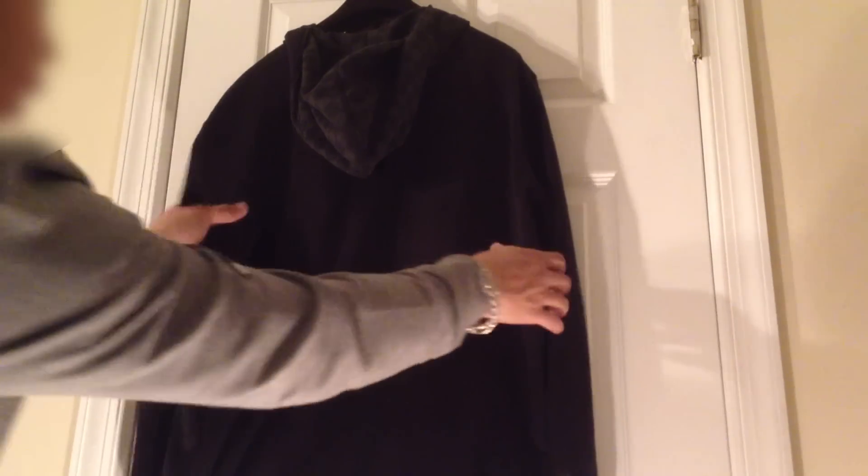As you can see the back of the hoodie — all plain, nothing special.